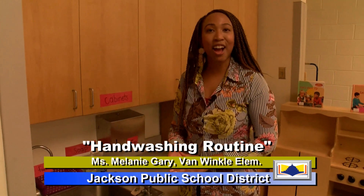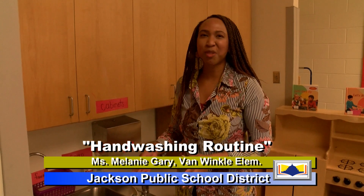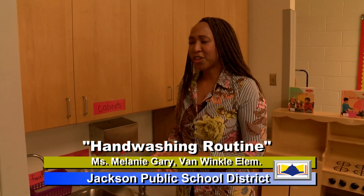Our next activity is learning how to wash our hands. So scholars, it's always important to wash our hands because we don't want to have germs on our hands and we don't want to get sick.